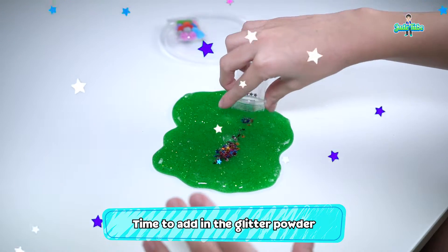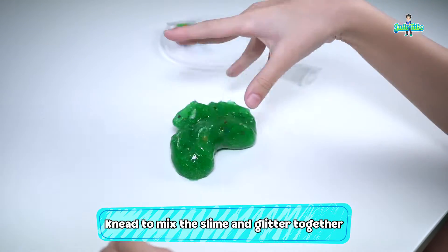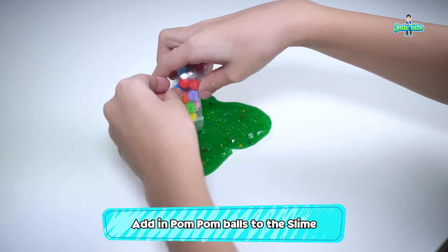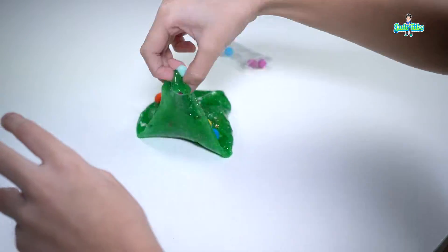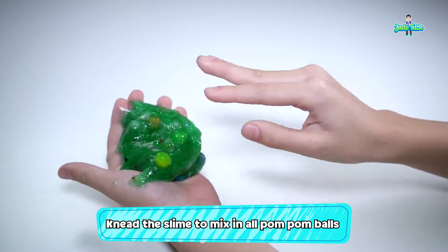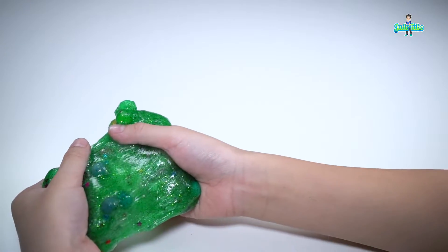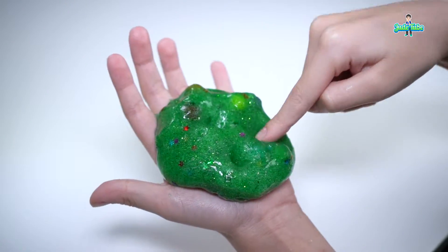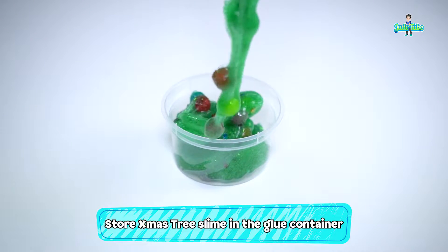Time to put in the glitter stars. Mix well so that the glitter stars will be all over the slime. Finally, pour in the pom-pom balls. Use the same way to mix the pom-pom balls all over the slime, like the glitter stars. Look at my Christmas tree slime — it's beautiful, isn't it? We're going to keep the Christmas slime in the glue container. Remember to wash it first.